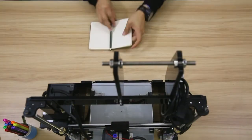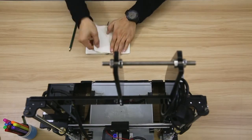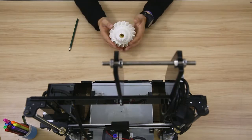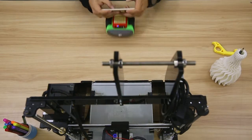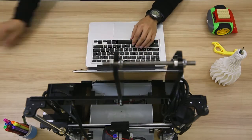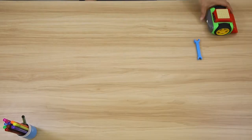Owning a 3D printer is such a wonderful thing. With it, you can bring your ideas to life, create tools, make toys, hold a workshop, or even start a business.